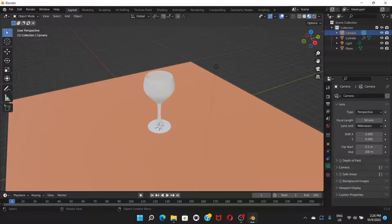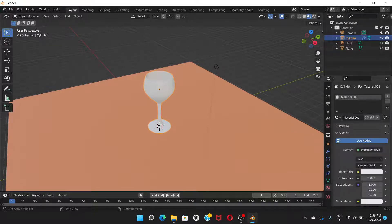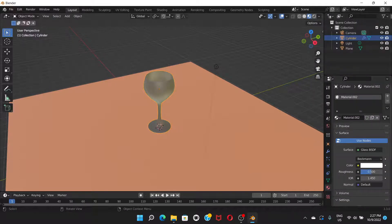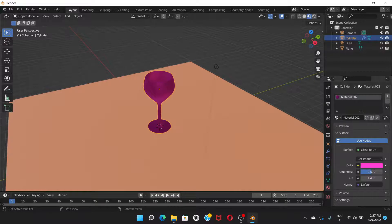Select the glass, go to Material Properties, click Add New. This time change the Surface type — click it and choose Glass BSDF. It already looks like glass. Go to Color and choose a different color, then set the Roughness very low for a realistic glass appearance.